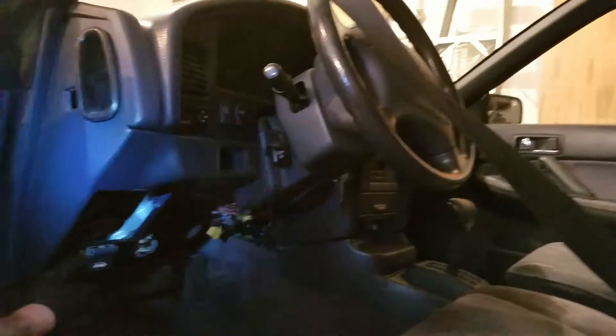Now that we've got the engine bay basically disconnected, we have to actually get the entire dash off. I think this is actually the most difficult portion — and it will be difficult for me because I don't know what any of these things are connected to. In the engine bay I relatively know what things are hooked up to, but in here it's just a mass of wires, so this will be fun.